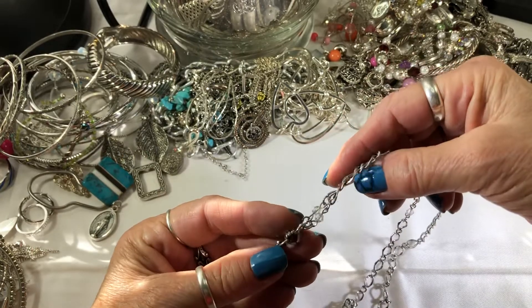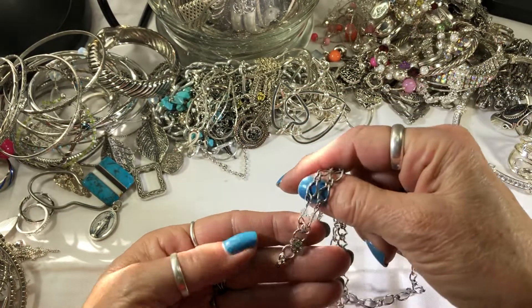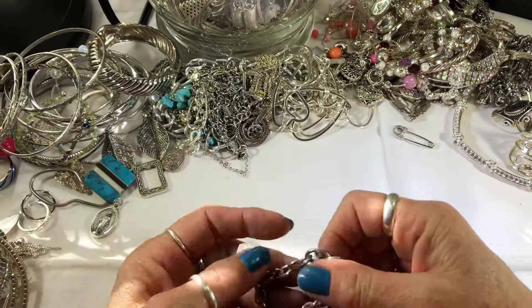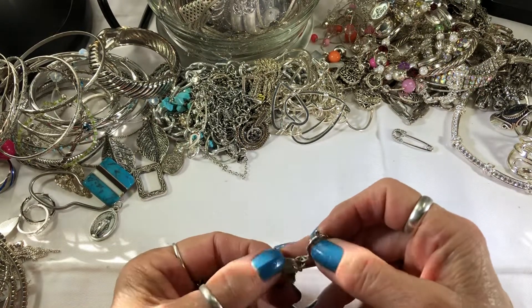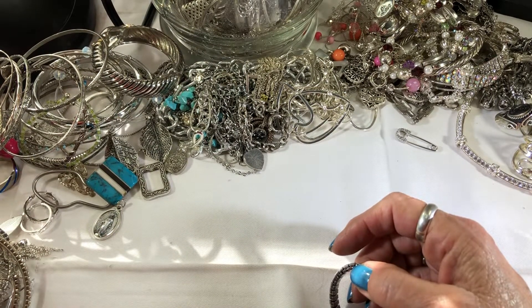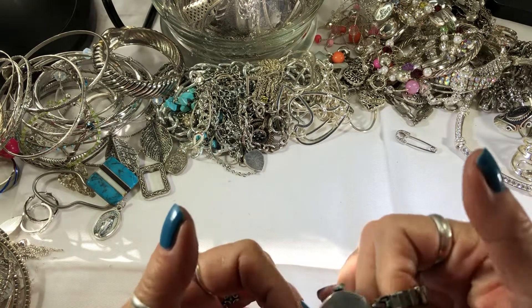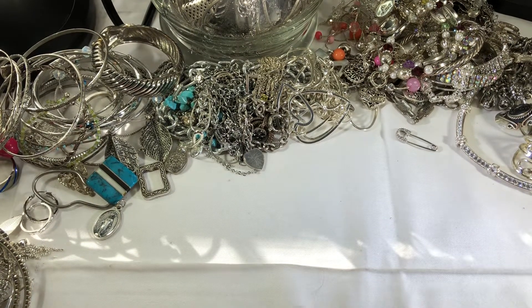This is something that broke — I'm not sure what that was. Something definitely broke, maybe a cross. I definitely like this little bead though. A little bracelet that says 'Mother' — Claire's. Yep, Claire's. Some watches out here.